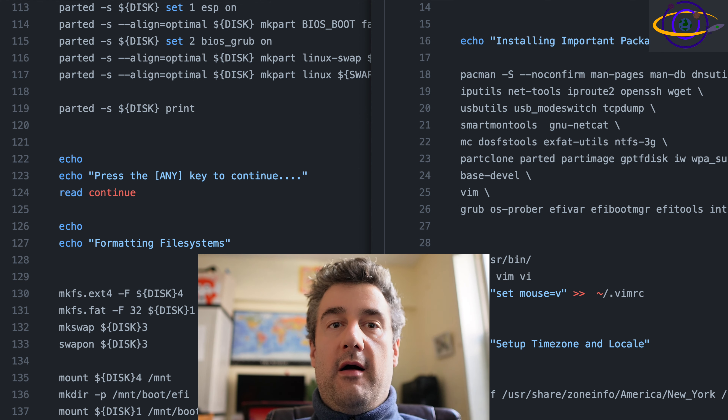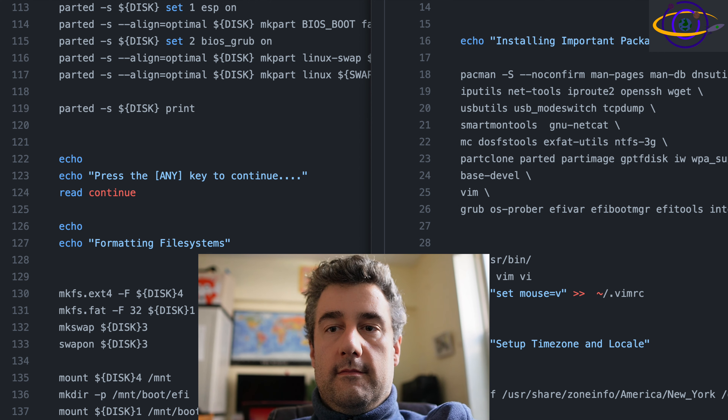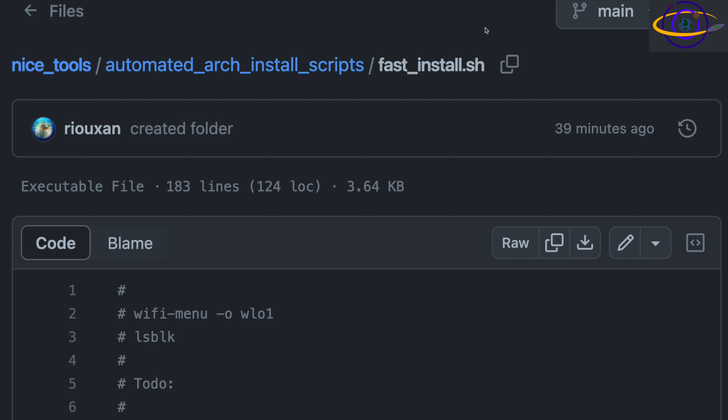The time zone, locale, and keyboard layout are hard-coded, so you'll have to override those as needed. The script itself is split up into two parts: the first part runs before ch-rooting, and the second part runs from within the ch-root environment. The first script calls the second script, so you don't have to call two scripts.